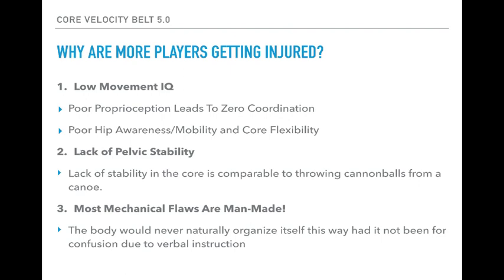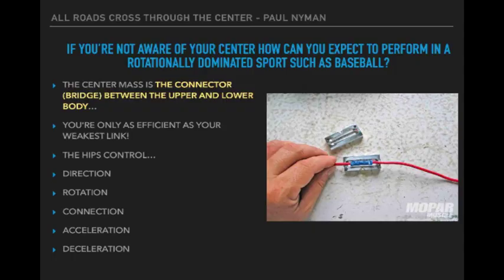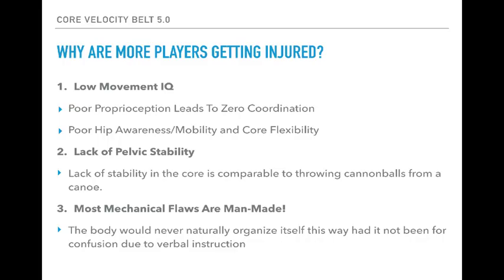Secondly, poor hip awareness, mobility, and core flexibility. The hips are the driver of all movements. I compare it to a fuse: there's a fuse from the ground to the hips, then from the hips to the shoulder, and another from the shoulder to the arm. No matter how much force I generate from the ground, if I can't transfer that up to the hips, all is lost. The next thing you know, players are compensating by using all arms — it's just not a good situation.